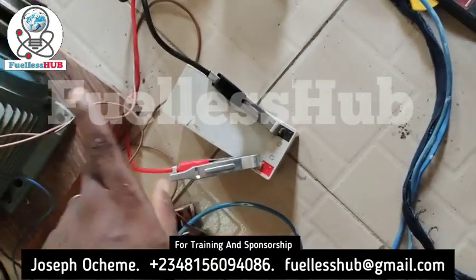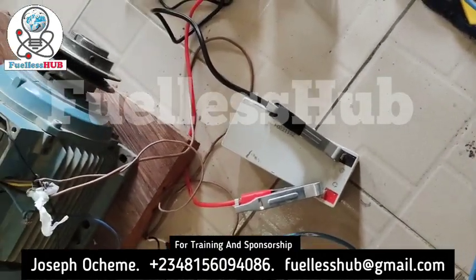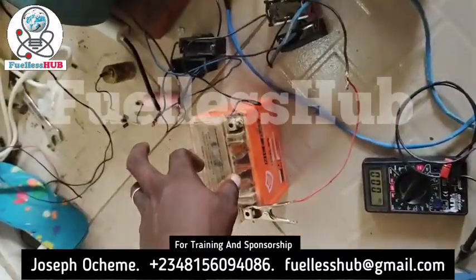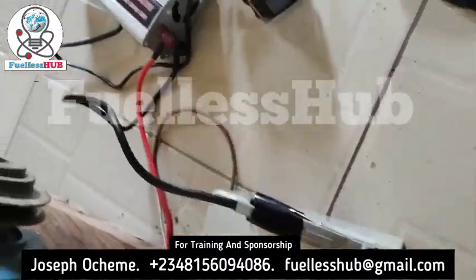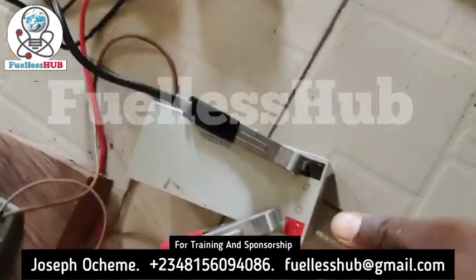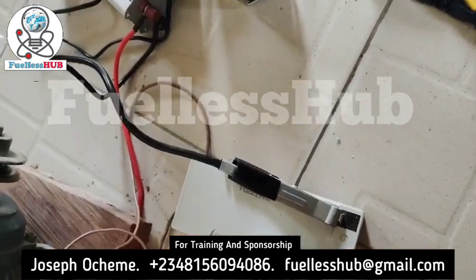I can use this battery to both run it, but I have to put some circuits. That's why I'm using another battery here. This battery right here will be the one powering this inverter — this small battery will be the one powering this inverter.